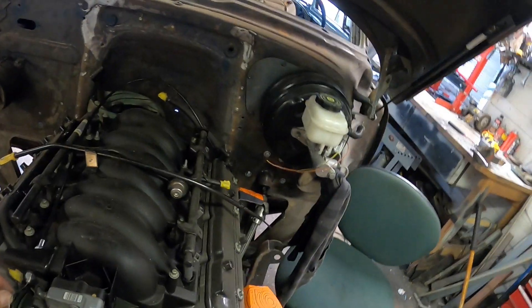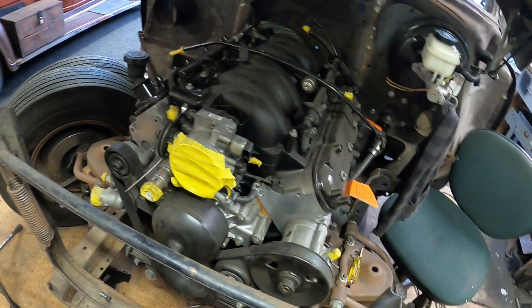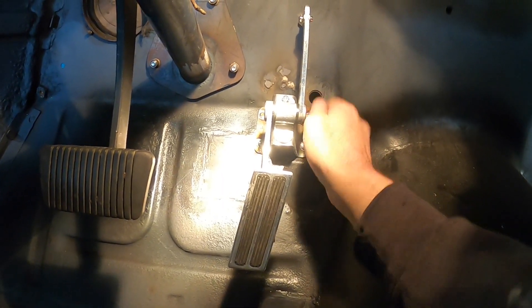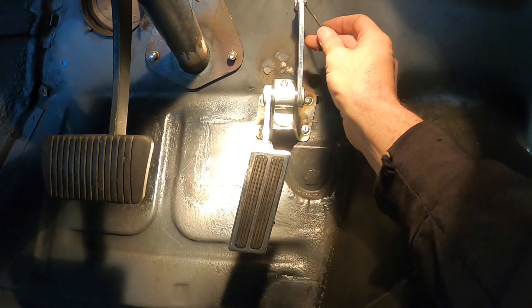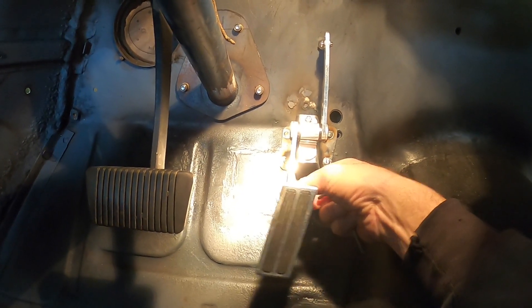Pretty happy with how that little project came together. There's not a lot of travel in these throttle bodies — it always feels like it should be more. The holes on the firewall I'm going to get from the other side — take the body off and get the motor out of the way — because I want to clean them up nice. I'm going to move the clevis down to that bottom hole just to take that friction off the cable. It might make the throttle just a little bit stiffer but that's all right.